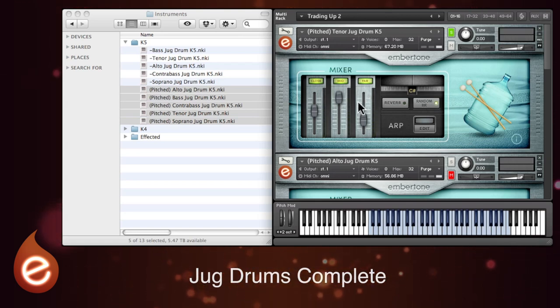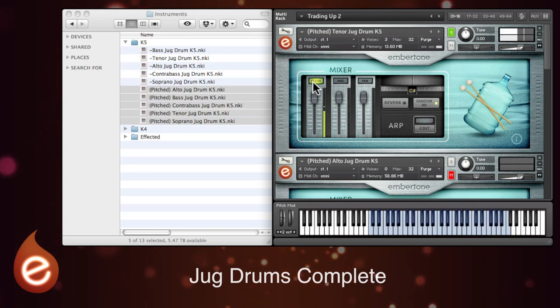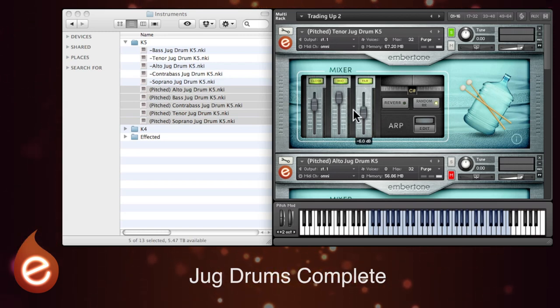Over in this section of the panel you've got different options for mixing. There's a close mic position, and this has been recorded almost inside the drum itself — super close. There's a mid position, and lastly one recorded from far away. That gives a really epic sound. You can use the on and off buttons and the sliders to create your own mix.